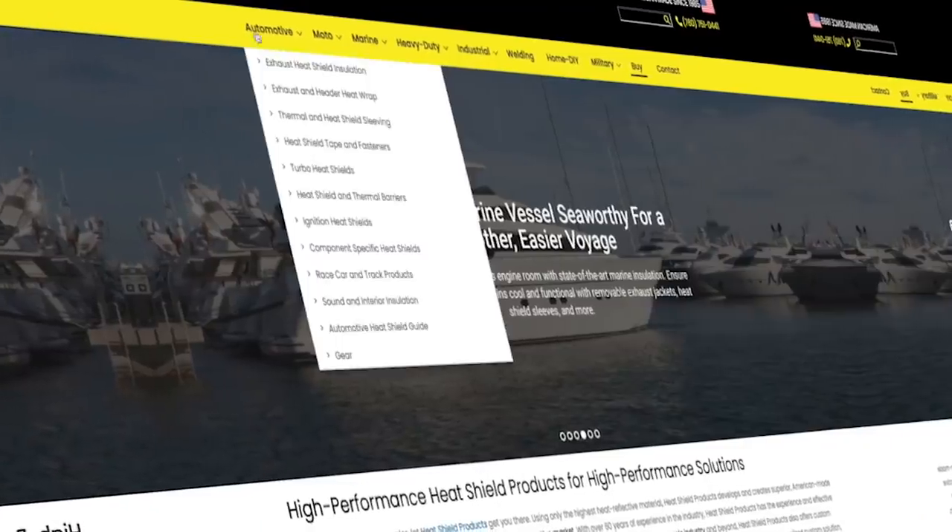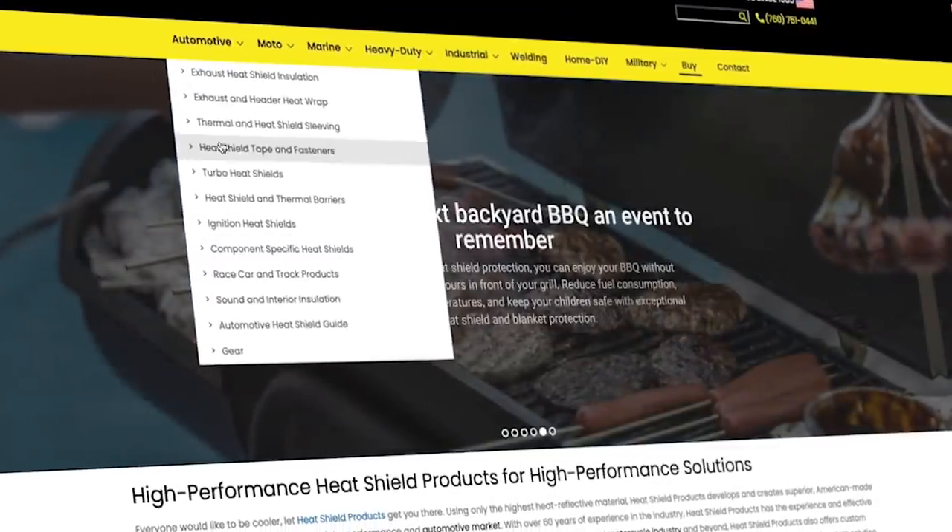You can find these products at heatshieldproducts.com. From the website, go to the buy tab and you can purchase directly online. Distributors include New Level Motorsports in Poway, San Diego, and Summit Racing. You can also find some brick and mortar stores that carry it. I'll have links to everything, all part numbers and products, in the description for you guys.